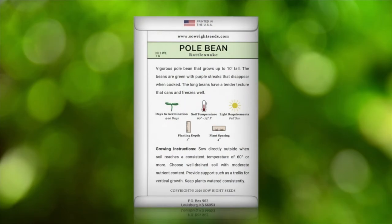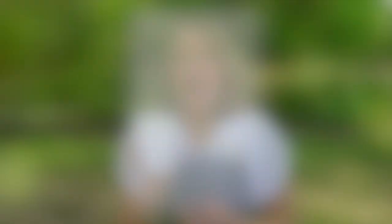On the back of our packets you can find detailed instructions. A growing tip that I would recommend is to make sure you have a trellis to support your pole bean. And if you have not tried this unique variety, you've got to do it.